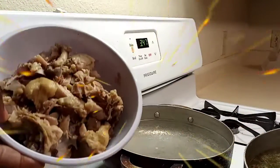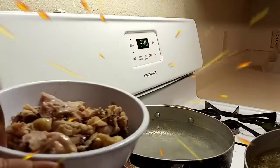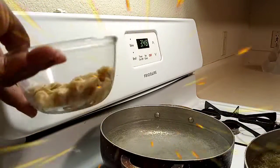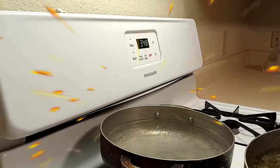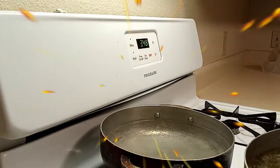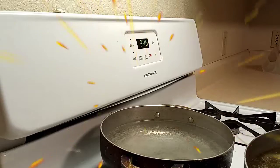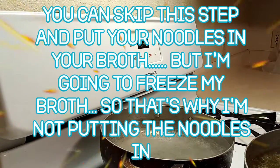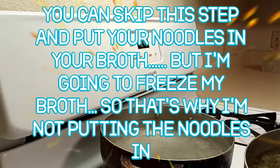Here's my chicken — it's all deboned. There are bones in my soup because I like to chew on them, and some people like the skin too. You can definitely put your noodles all in one pot — I do it that way for events — but for this batch I'm not going to because I'm going to freeze this soup.